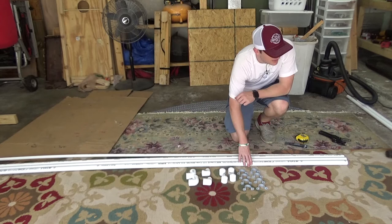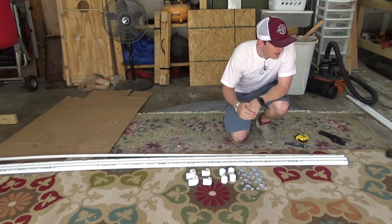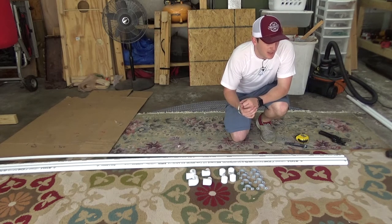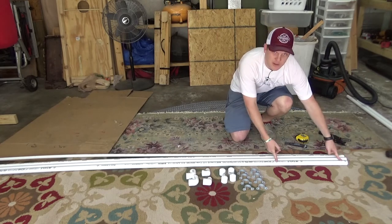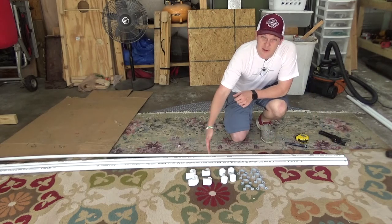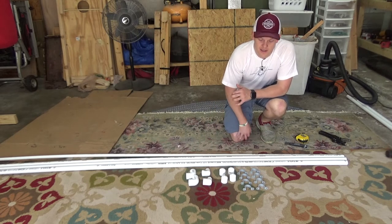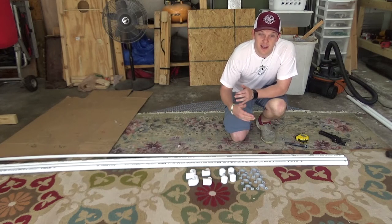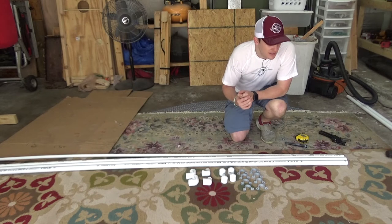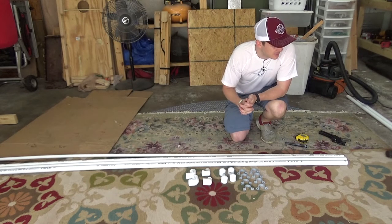We're going to go ahead and get started making our cuts. I'm going to do the side pieces that extend out and hold our cross beams. For these pieces, I'm going to make them about 44 to 45 inches long — that'll cover the depth of the target, which is 14 inches, plus enough to clear the arrow. My arrows are about 28 inches, so to be safe I'll add an extra four inches, making it about 46 inches.